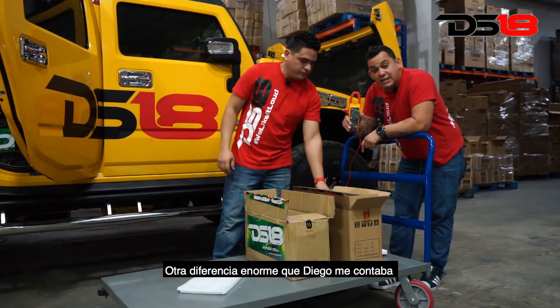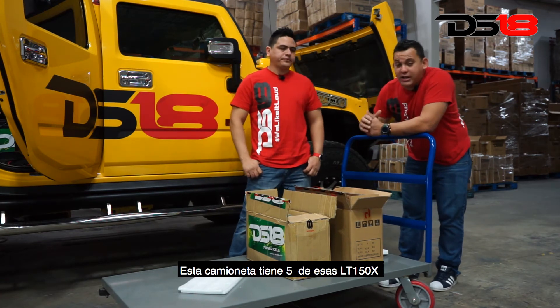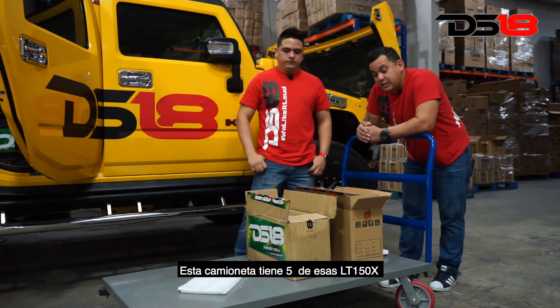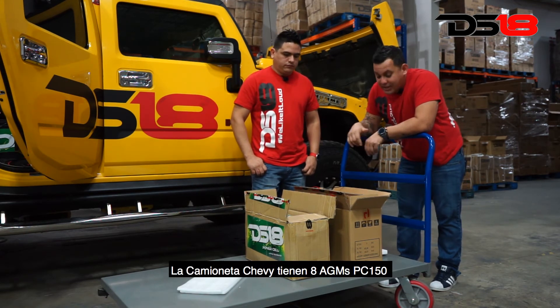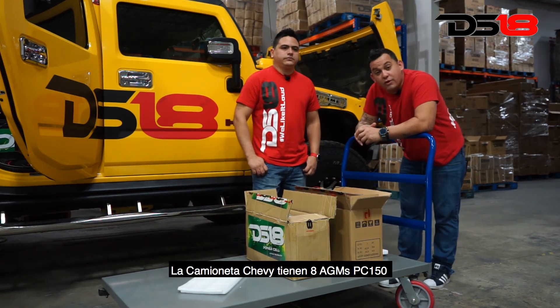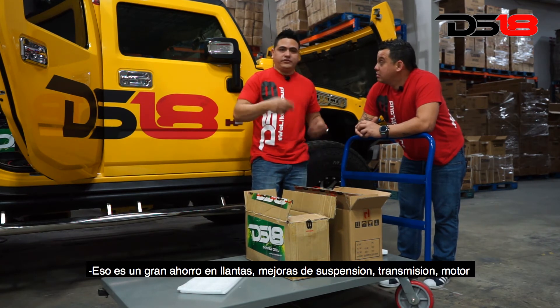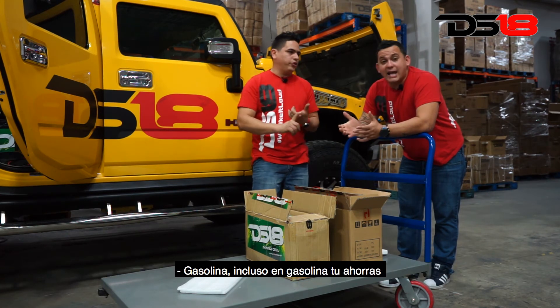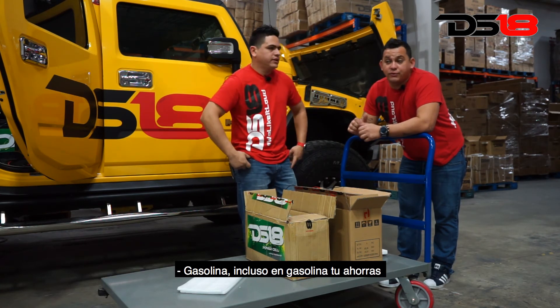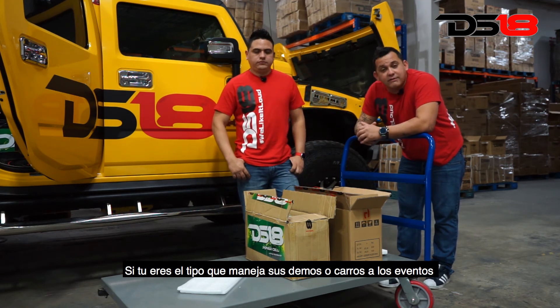Another big difference Diego was telling me about is the weight factor. This truck has five LT150X lithiums, which equals about 200 pounds. The Chevy truck has eight AGM 150s, which equals about 1,000 pounds. That's a huge saving on tires, suspension, transmission, and even gas. If you're the guys that drive your demos or cars to shows, you're going to save a lot of money in gas.